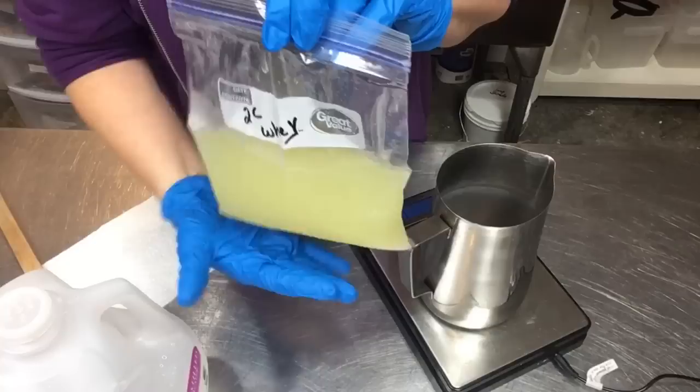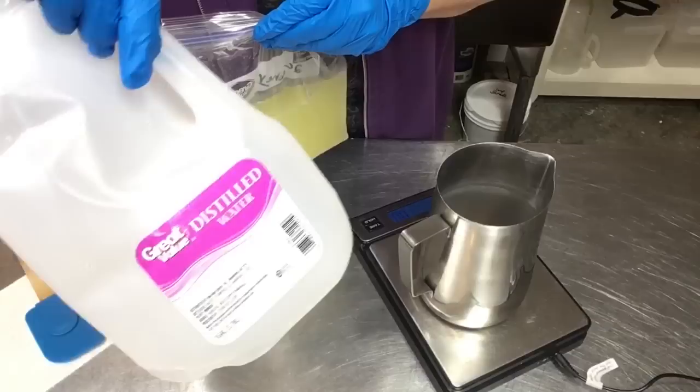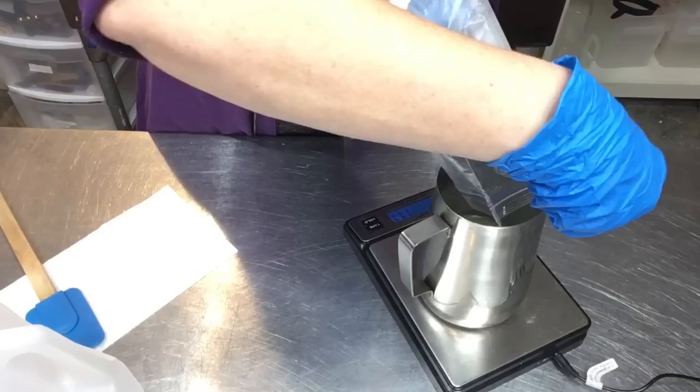I'm going to get everything pulled together, get my whey prepped and ready, get my hair pulled back, safety gear on, and let's come back and make some professorish soap. I've got my liquid whey here — it was frozen and I threw it in the fridge so it's a slushy mixture right now. I'm going to weigh this out and top it off with distilled water to bring it up to the proper liquid amount. This stuff is liquid gold, it's so good.